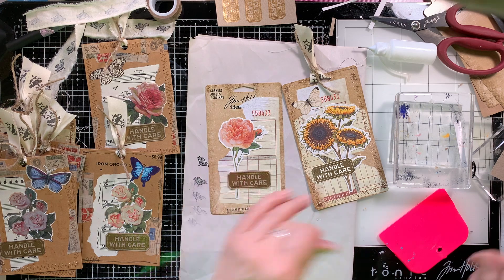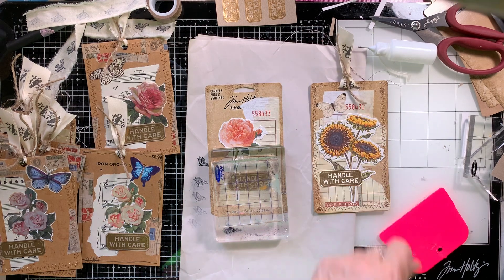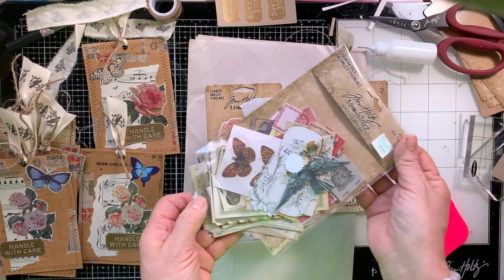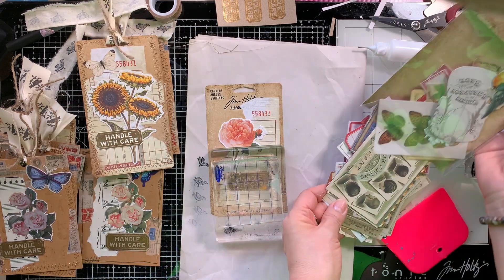I love these and I'm probably going to be making a lot more — these 'handle with care' little tickets — and just have them at the ready. I'm going to try doing them in different colors. I have a few different colored embossing powders so I'm going to play around with those some more. Maybe use a few different stamps as well.